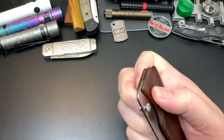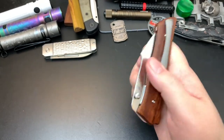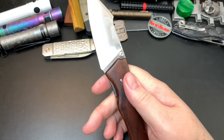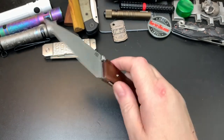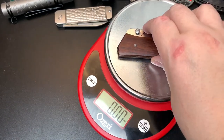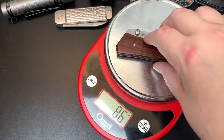I can spidey flick it and thumb stud flick it. Let's try a reverse spidey flick — yep, works great. It's a pretty lightweight knife. Weight comes in at 3.03 ounces, or 86 grams — very lightweight for a large knife.